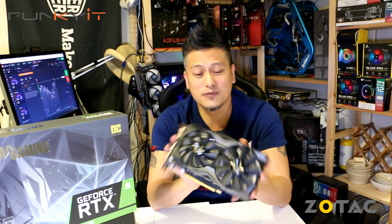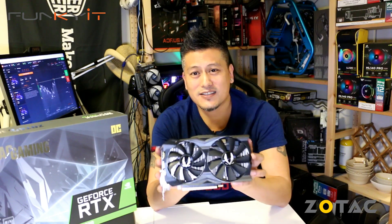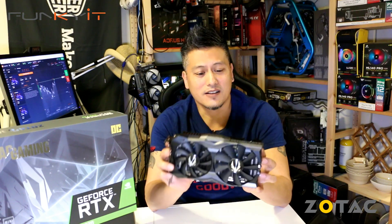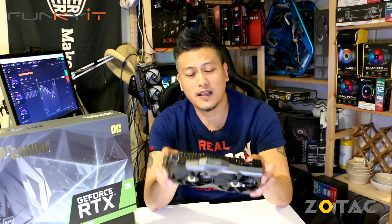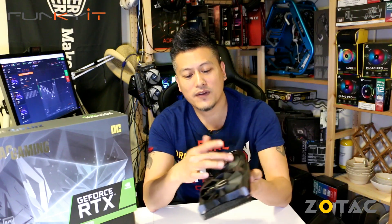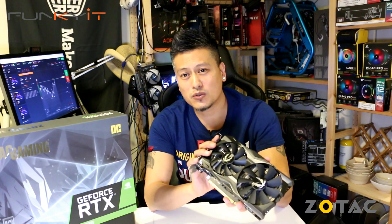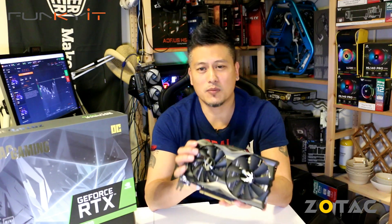This is the Zotac GeForce RTX 2070 Mini — overall a very decent card that compares very well against the GeForce GTX 1070. You get the added bonus of ray tracing capability and the mini size. This graphics card will fit most if not all ATX cases, uses one 8-pin PCIe power connector, two fans, and features Zotac's IceStorm cooling along with overclocking capabilities from the Firestorm software.